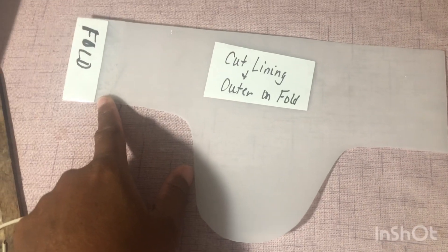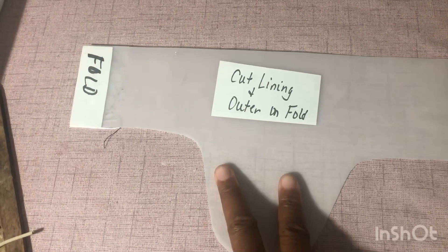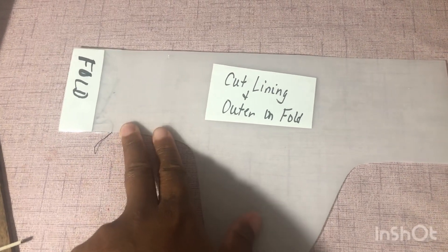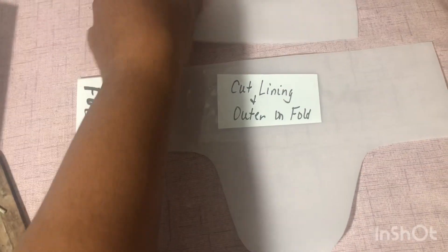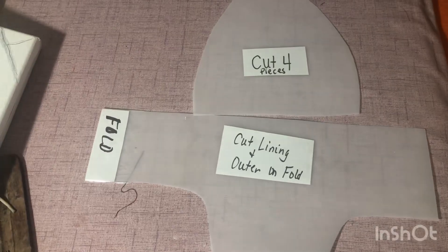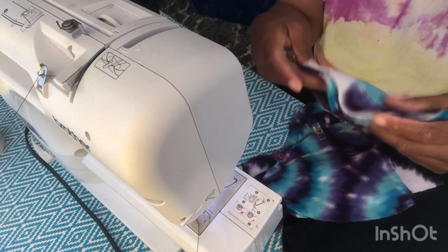This is the other side that I cut out. I folded and cut two of these out — one for the outer and one for the lining. So these two are the two pieces that I use.